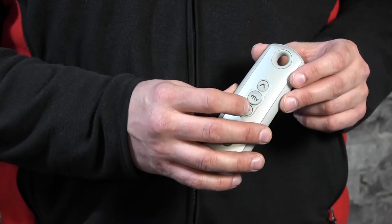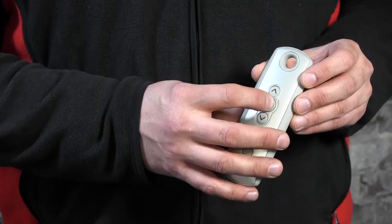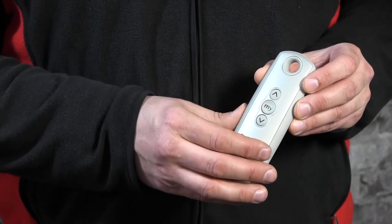The motor has responded now and this position has been set as the My position, or preferred position. Let's see if it works — the motor is standing still at the moment, so I just press the button once and as you can see it rolls up automatically to this preferred position.